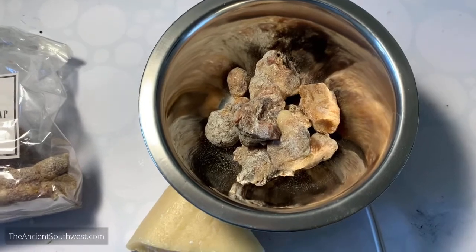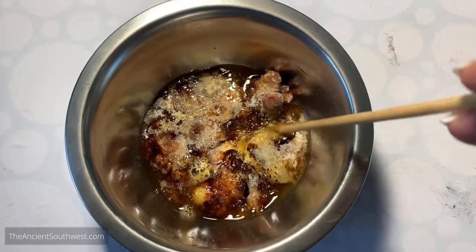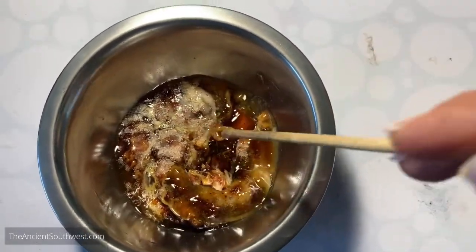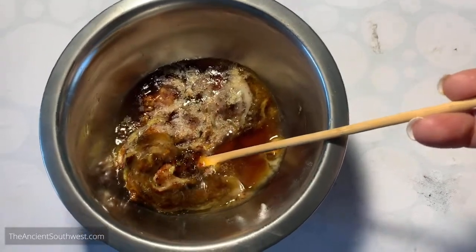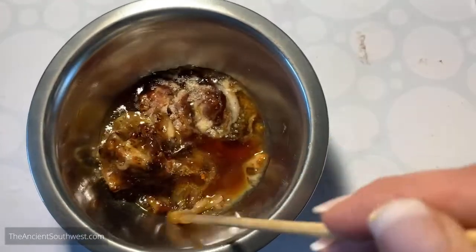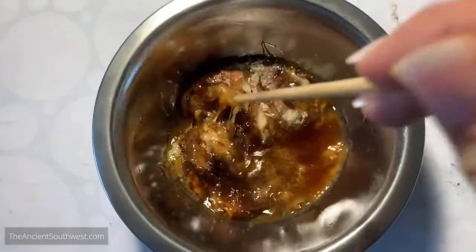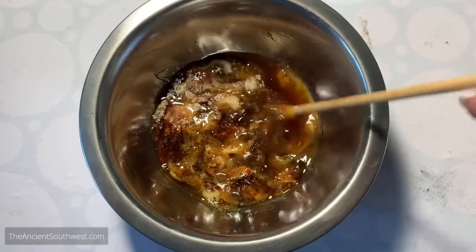This has been melting for a while and it's getting pretty well liquefied. You can see that the gunk - the impurities we want to remove - kind of floats to the top, leaving the really nice clean pine resin down at the bottom. I'm going to stir it up a little now because there are big chunks that still aren't melted. I want to get them down where the heat is.